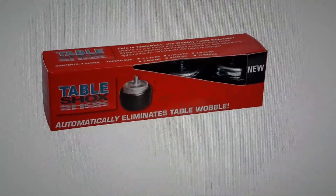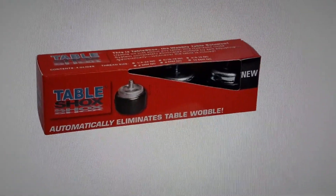So table shocks — check them out. Very cool invention.